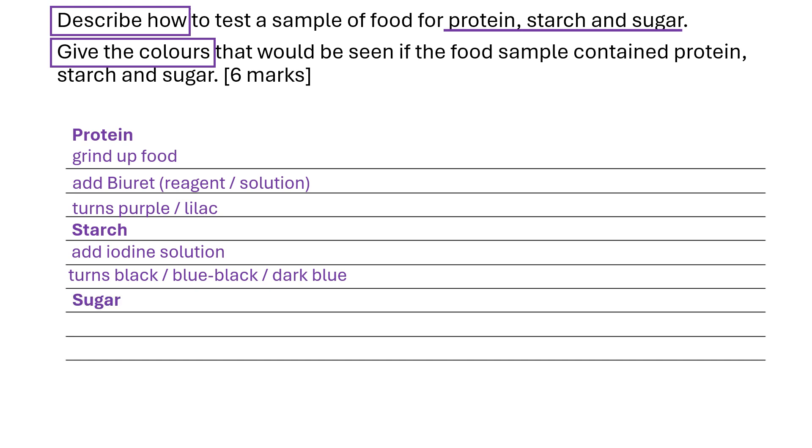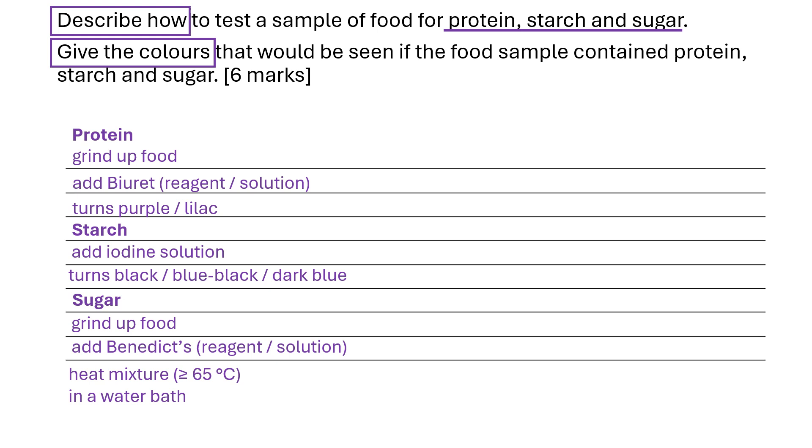And finally, the test for sugar. We first of all grind up the food, then add Benedict's reagent or solution. You need to then remember that you heat the mixture above 65 degrees C in a water bath. The colour changes from blue to either red, orange, green, or yellow, depending on how much glucose is present.